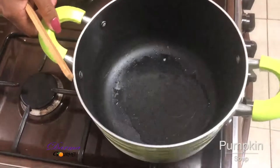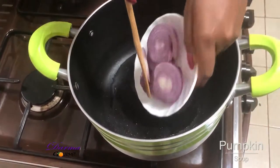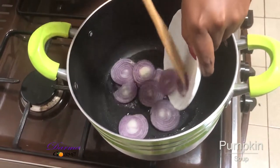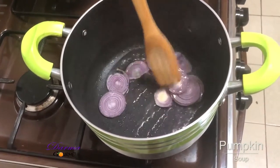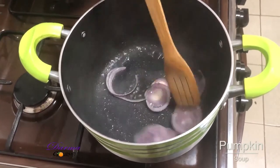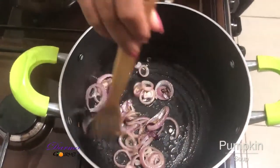In my pan I've added two tablespoons of olive oil. I'll add my onions, slowly and slowly because the oil is hot. I'll cook this until they are translucent brown. My onions are translucent in color.